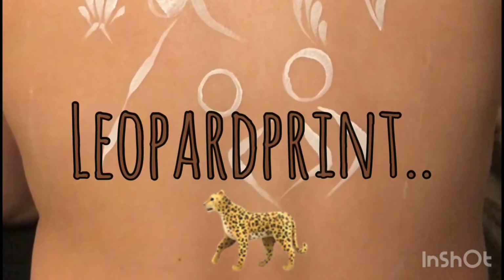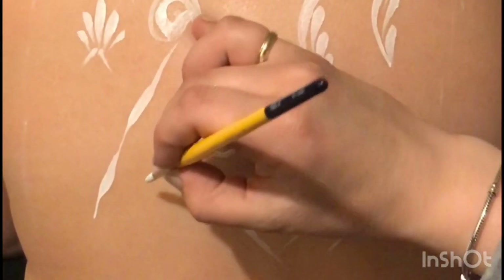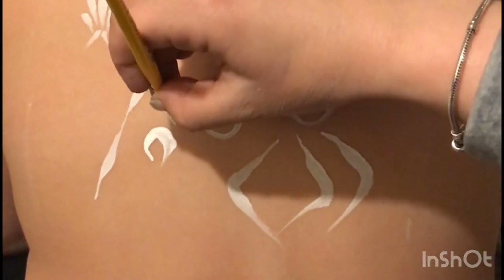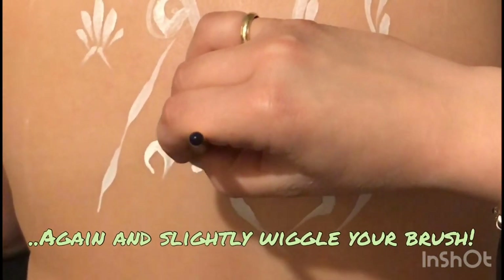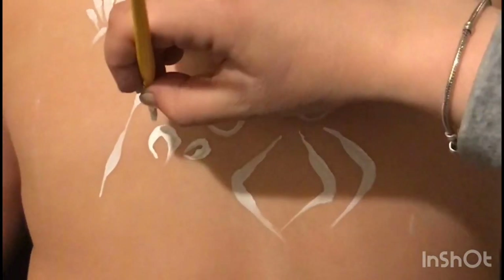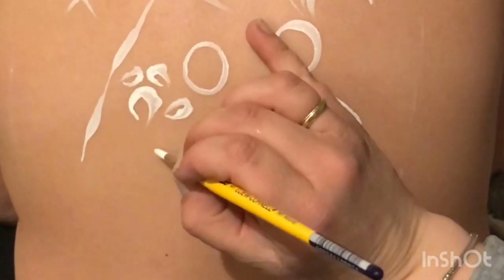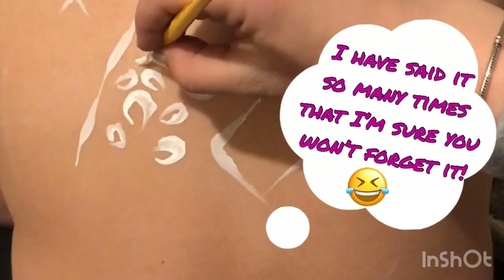Even with leopard print it's exactly the same - thin to thick to thin. I would start with thin to thick to thin, and I might do some smaller ones: thin, thick, thin. And again and again and again. So with leopard print it's exactly the same - thin to thick to thin. With the background of leopard print you can even add some dots.